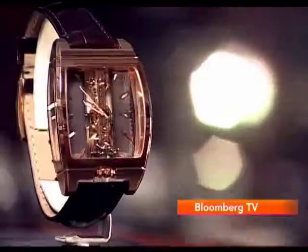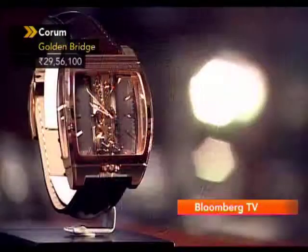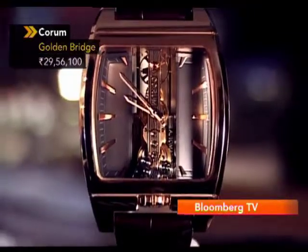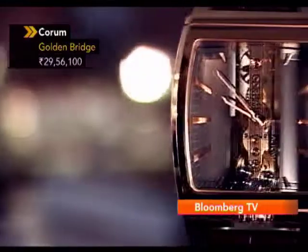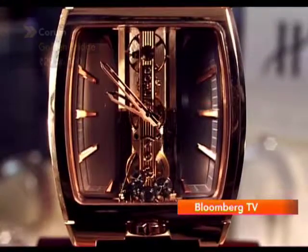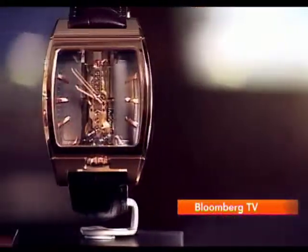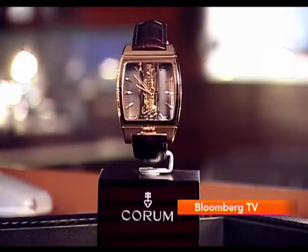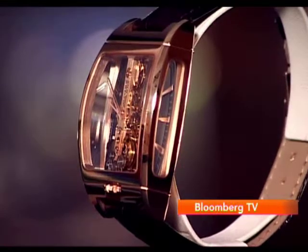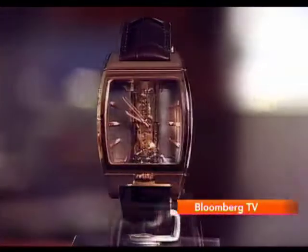Corum Golden Bridge completely defies the regular concept of a dial as it doesn't have one. The curved rectangular case of the Golden Bridge watch with its four sapphire crystals serves as a miniature stage for the spectacular movement. Suspended in space, the manually wound mechanism features a bridge made out of 18-karat gold which supports the entire structure of the movement, its main spring, gear train and escapement. You can check out the movement from four different angles — from the two sides, the front and the back — which is probably unique to this watch.